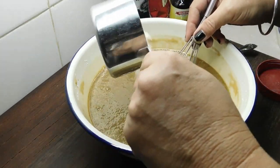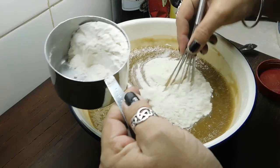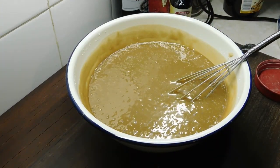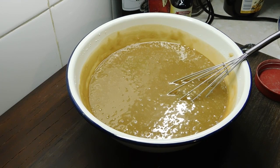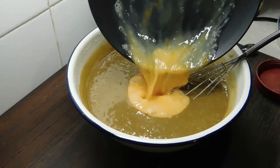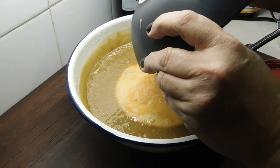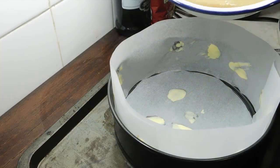Now we want to whisk in two thirds of a cup of self-raising flour. I can't stress how awesome that smells. Now we want to add our 3 eggs and 1 teaspoon of vanilla essence or extract, and whisk them through.